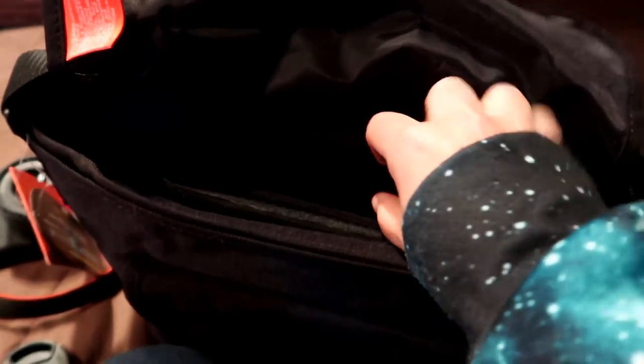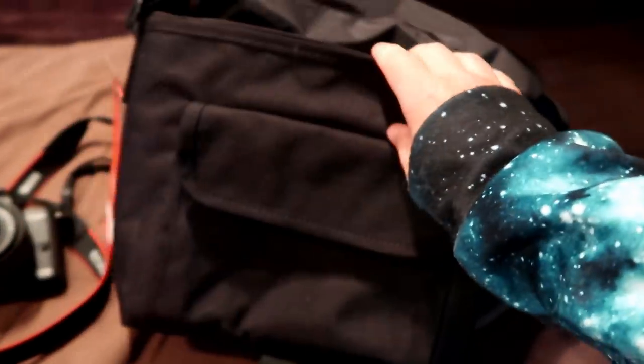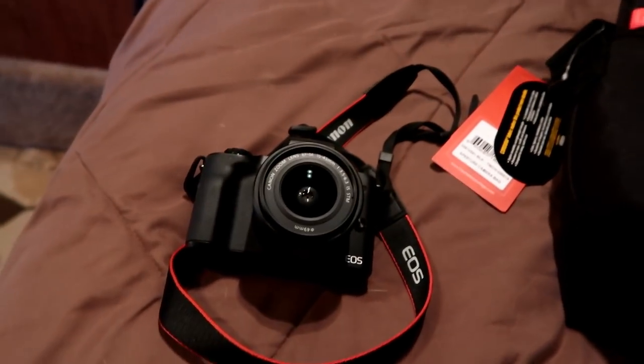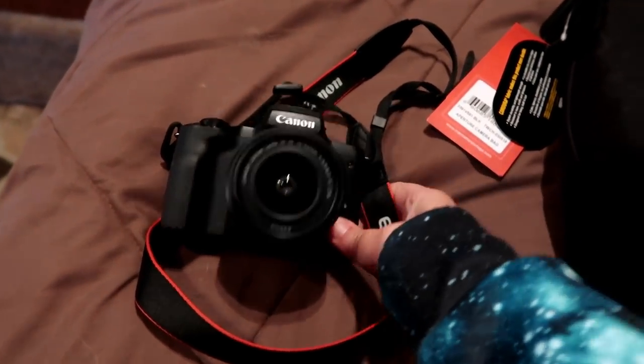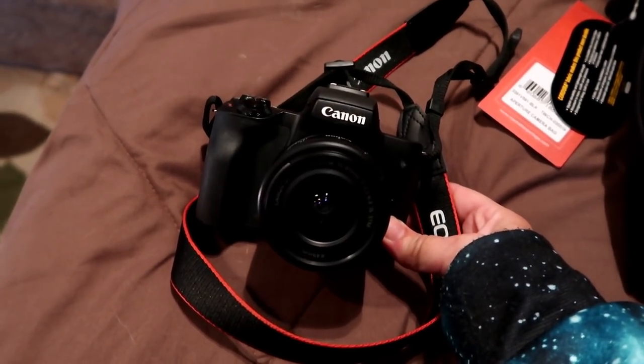The bag has all these different compartments. You can put the camera safely in it, make it whatever size you want, put some extra lenses in it. Right now, if you order this from Canon Direct, you get the Manhattan bag along with it, which is nice because I needed a new camera bag considering I got a new camera. So now we're going to test this sucker out.